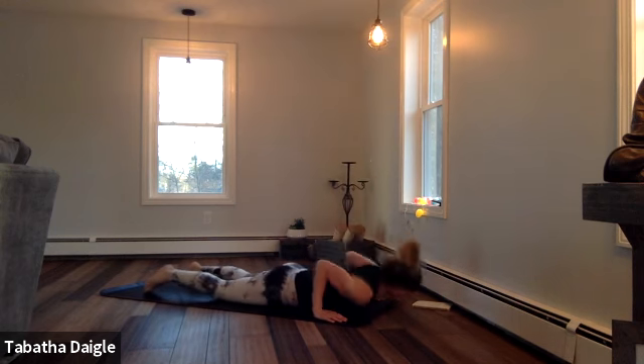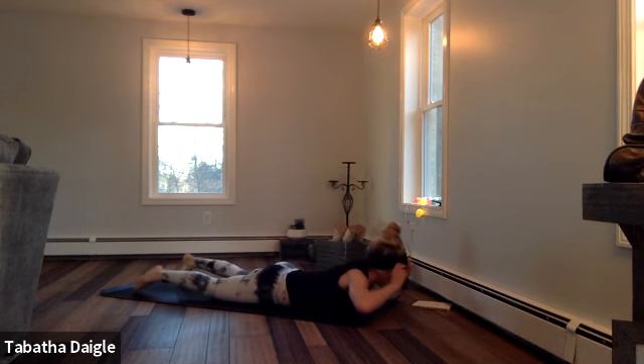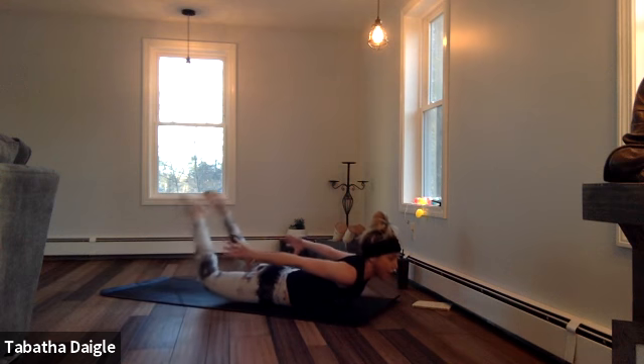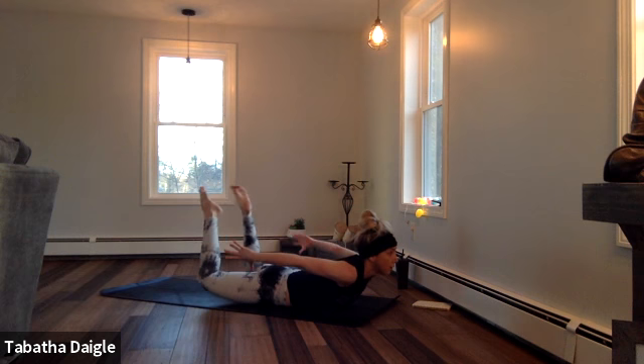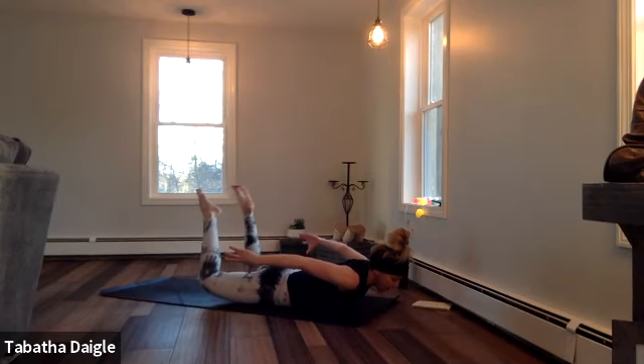One more. Breathe. I want you to release those arms back like you were about to come into Superman — full bow pose, but you're not going to grab, you're just going to squeeze. Hold. Pulse — two, three, four, five, six, seven, eight.